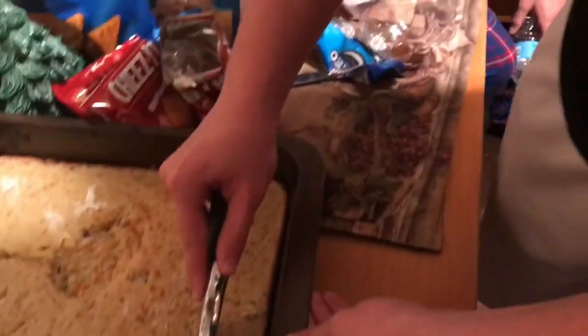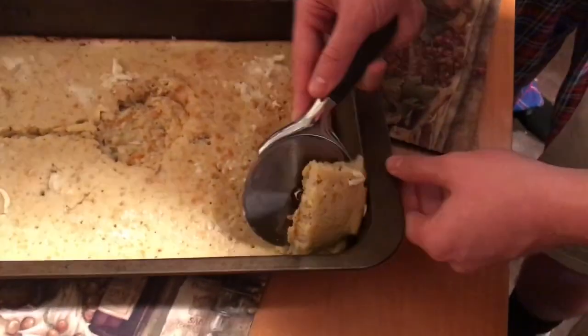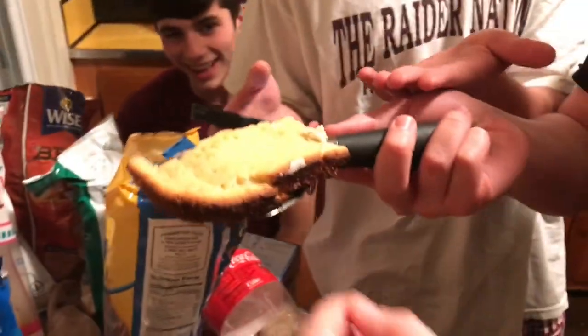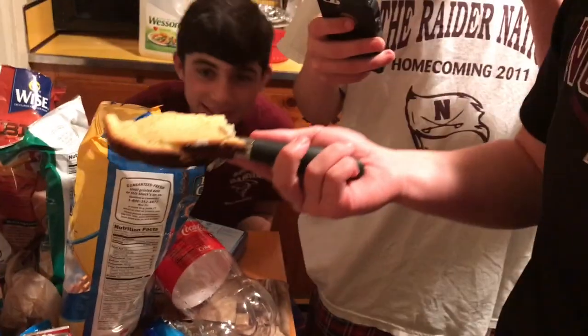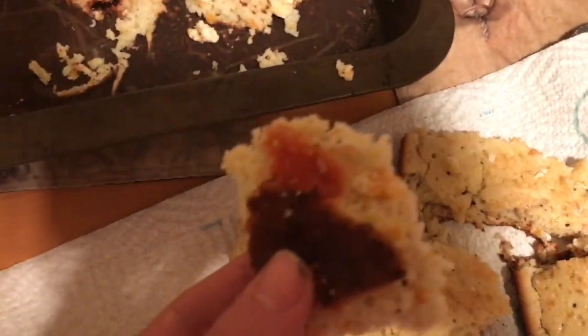Alright, so I got my cameraman John — the best guy in the world — and he's cutting up the cake. Look at that fine dining. I'll take the first piece. It's like a rice krispie treat. As I turned one piece, I noticed some red stuff and realized one of the fruit snacks must have exploded inside the oven. So now this cake's gonna explode.